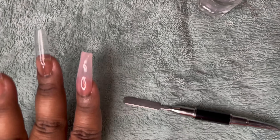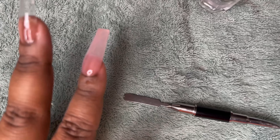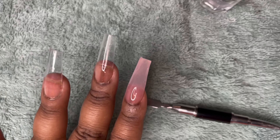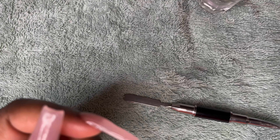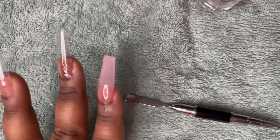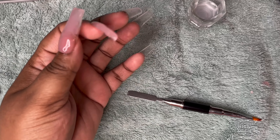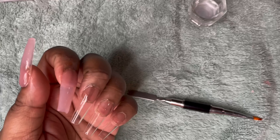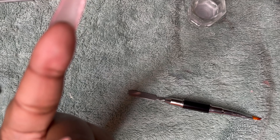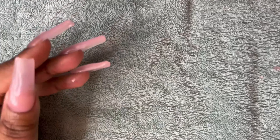Now that it's cured, I'm going to do the remaining three nails off camera, then come back and start hand filing first, then use the nail drill. Let me zoom out a little bit — this is how it looks before filing. Make sure you guys subscribe!